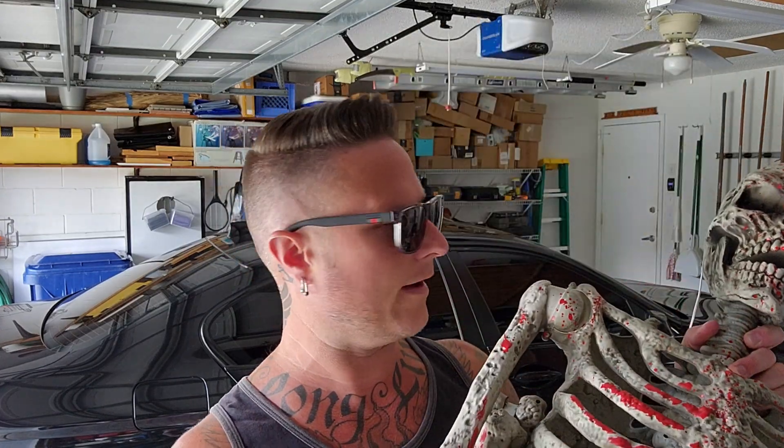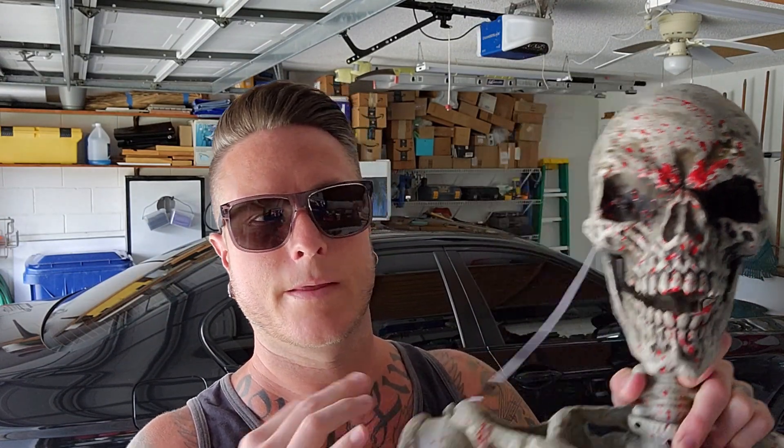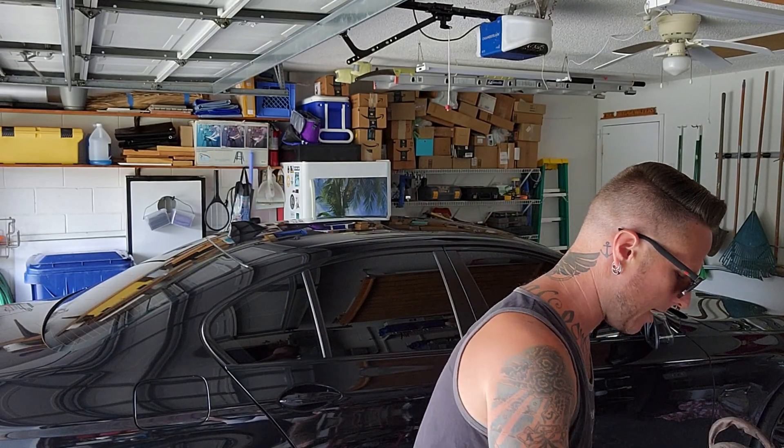You guys probably see these things all over the place every Halloween — the five-foot posable skeleton. I got some blood on it because that's how I roll. It's got the try-me button, so when you push it you get the LED light-up eyes. I got this for like 30 bucks at Home Depot — you can get them at Walmart, Target, all sorts of places. I'm going to show you how to do a quick hack that involves 12-volt landscape lighting, hardwiring this guy so it turns on and off every time your lights turn on and off at night.